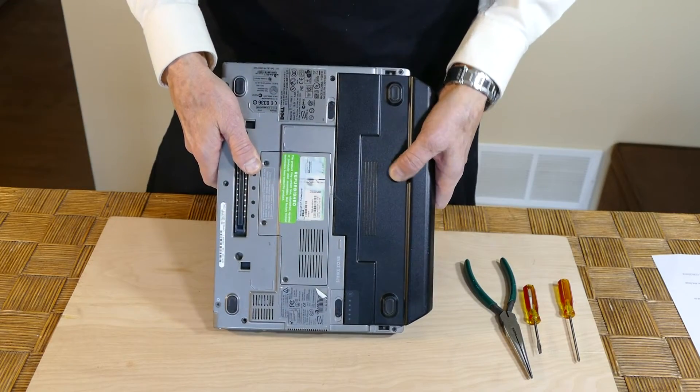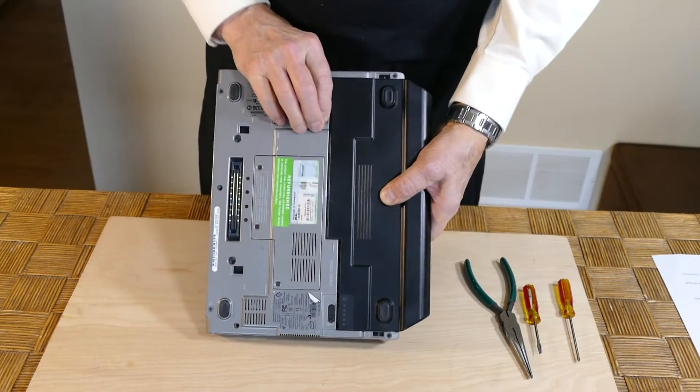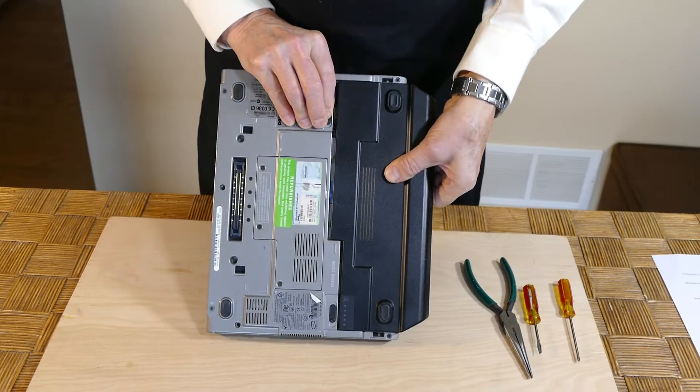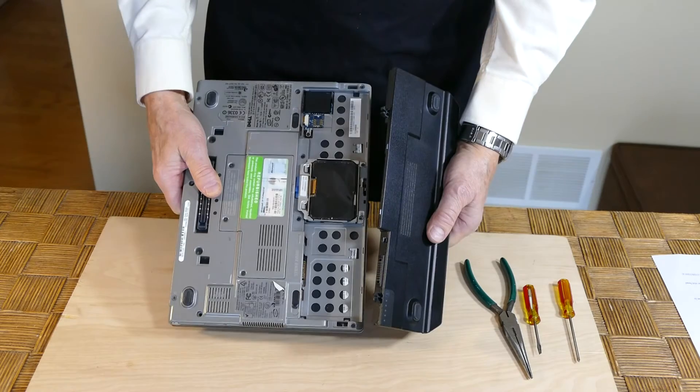First, let's take out the battery. To do that we release the clips on each side of the underside of the laptop and out comes the battery. There, that wasn't so hard was it?